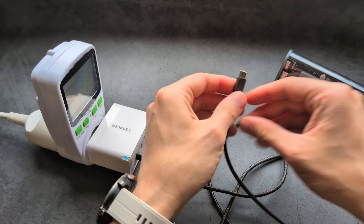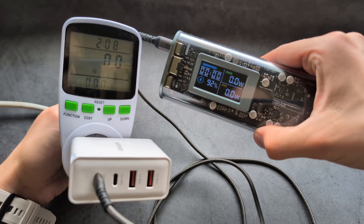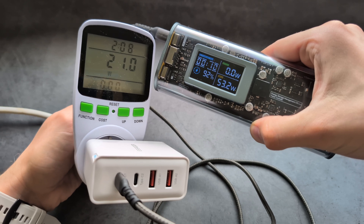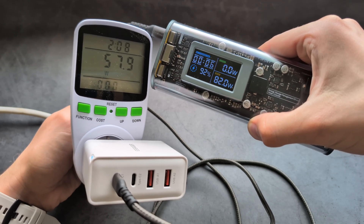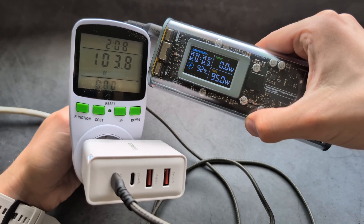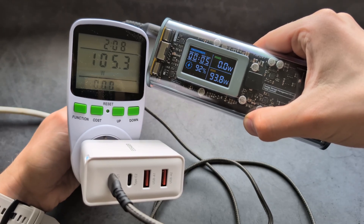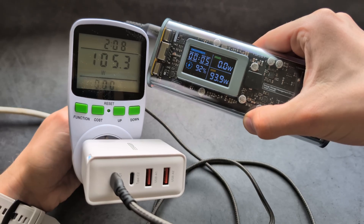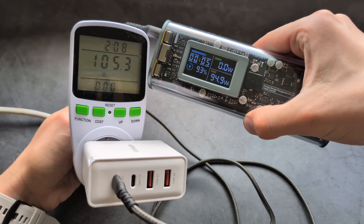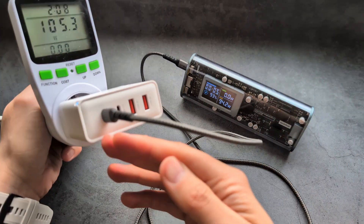Now let's plug in the power meter and see what it actually draws from the wall. The power meter is a bit slow, but it settles around 105 watts. So there's about a 10% inefficiency, which is actually very decent for these chargers. Definitely a very good result — this can output around 100 watts as claimed.